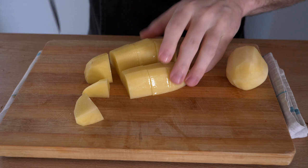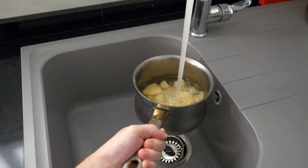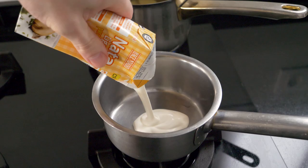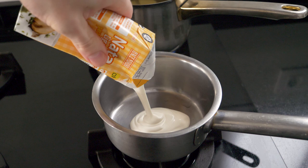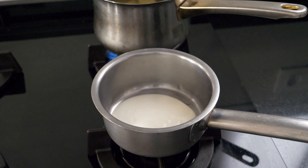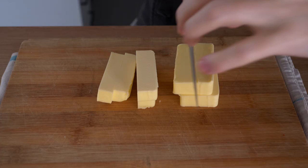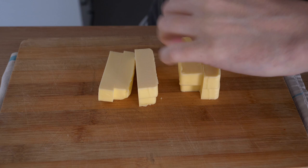They should be more or less all the same size so they cook evenly. I'm going to put them into a pot, fill it with cold water, then bring it up to the boil. While that's coming up, I'll take another pan with some heavy cream — mine is very thick so I'm adding a little whole milk to thin it out — and bring that to a simmer. We want hot cream when we mix the mash. I'll also cut the butter into small cubes, which we'll use for both the mashed potatoes and the sauce.